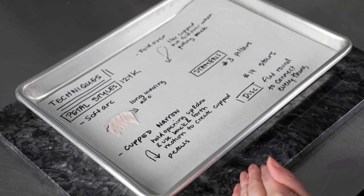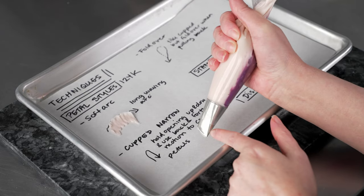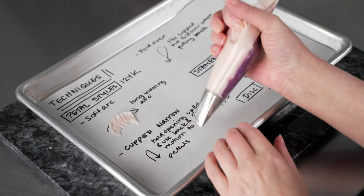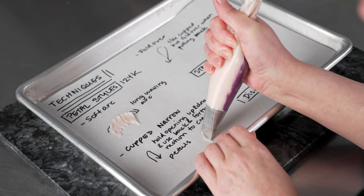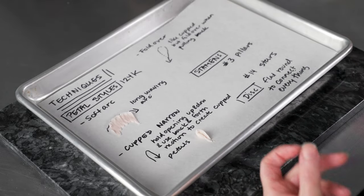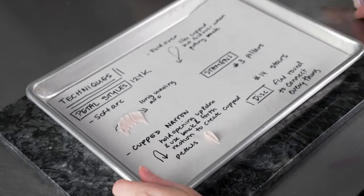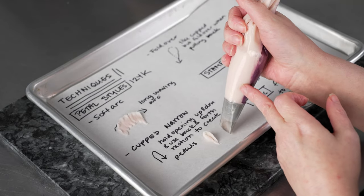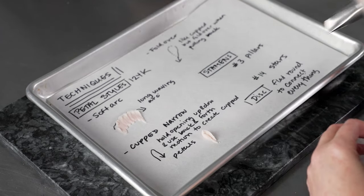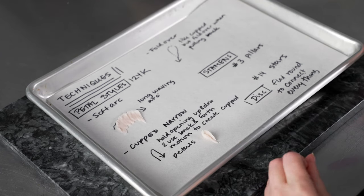Then we're going to do some cupped petals. We start in a normal position — the fat end of the tip towards the center, the skinny end pointing towards noon — and we rock it so that we pull the opening of the tip up and then pull back. That gives us these cupped shaped petals that stand up on themselves. It's a rocking motion: starting almost with the opening against the surface, pushing, rocking up, and pulling back so it ends straight up and down. It's a little different than traditional petals but gives a really beautiful, delicate effect.